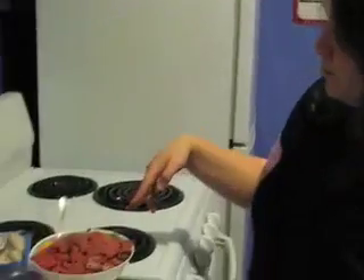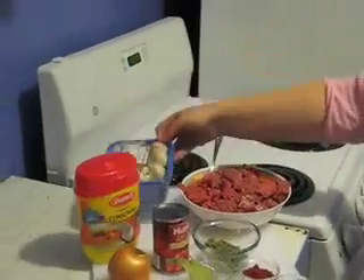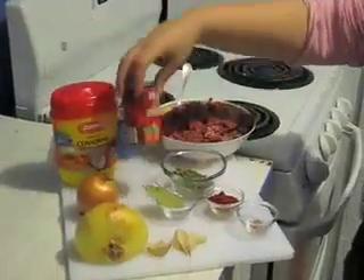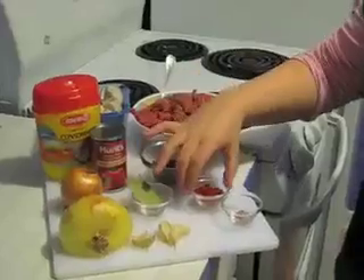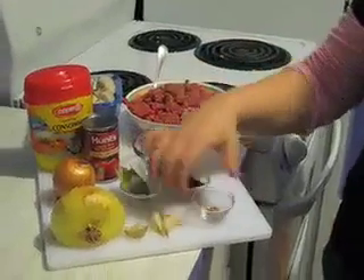For this recipe, you're going to need about one pound of ground beef, one basket of mushrooms, some consommé, tomato paste, oregano, bay leaves, paprika, some chili peppers, garlic, and onion.